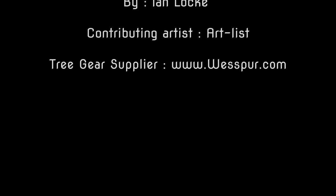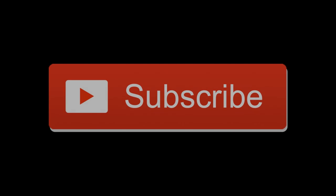Stay tuned for Climbing Big Vim Part 2. Please don't forget to subscribe and give the thumbs up. Until next time, see you later.